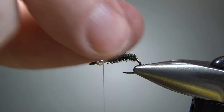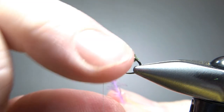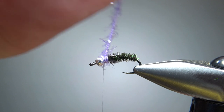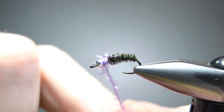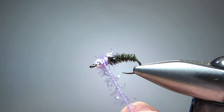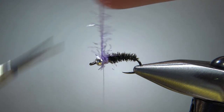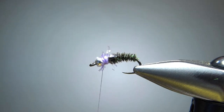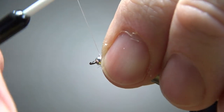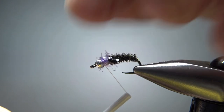So go ahead and catch that in, and then however many wraps you want to do — two, three. You might want to go a wrap on top of another wrap just to bulk it up a little bit more if you want a fatter thorax. So I think that is three wraps — let's try to fatten it up just a little bit, one more right there. And then I'm going to catch it off right here on the bottom, with a couple wraps before I snip it. So just wedge that thread right down between the chenille and your bead, and then snip this off fairly close. Now just a few extra wraps, kind of really wedging them down in there, and now we've got room for our whip finish.